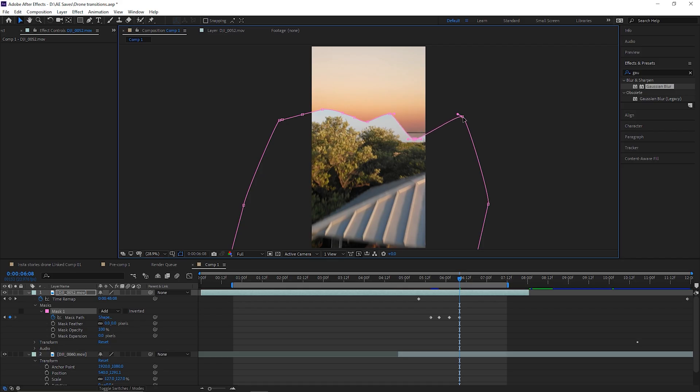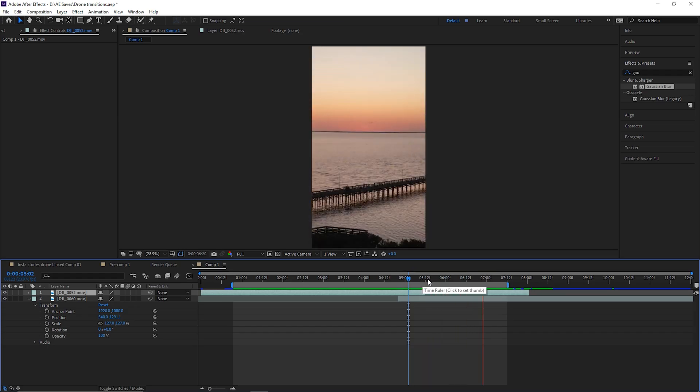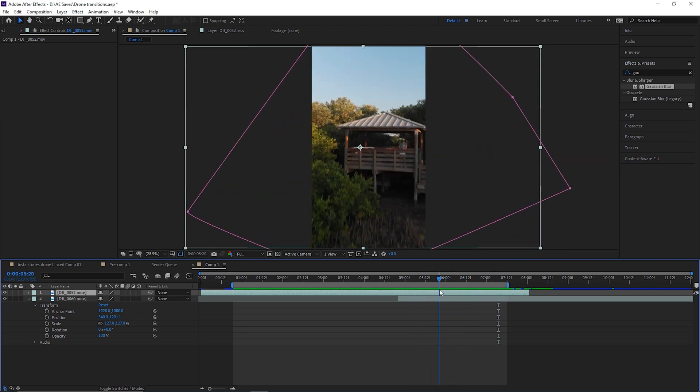You're going to have to move points individually and just go through until you have this mask completely out of frame. I have it masked — this is what it looks like. It goes completely out of frame.